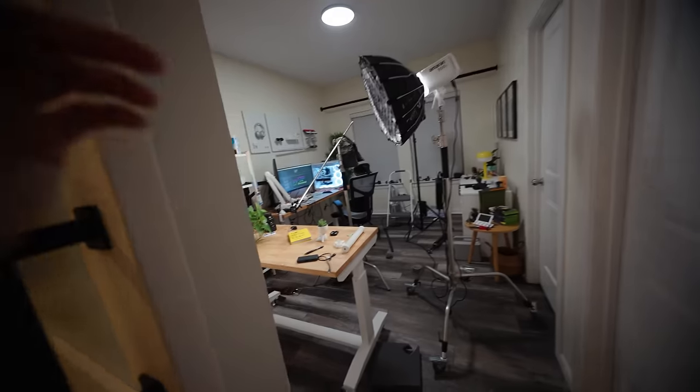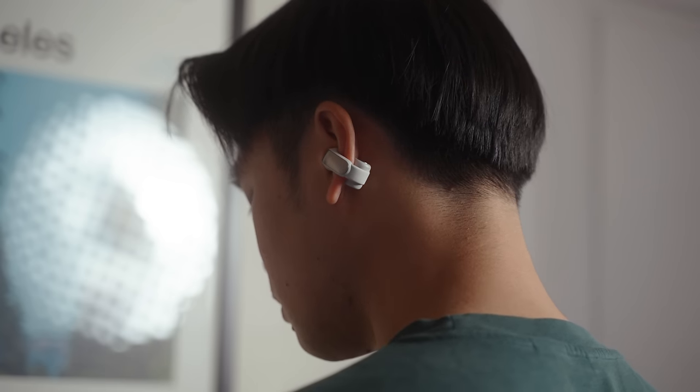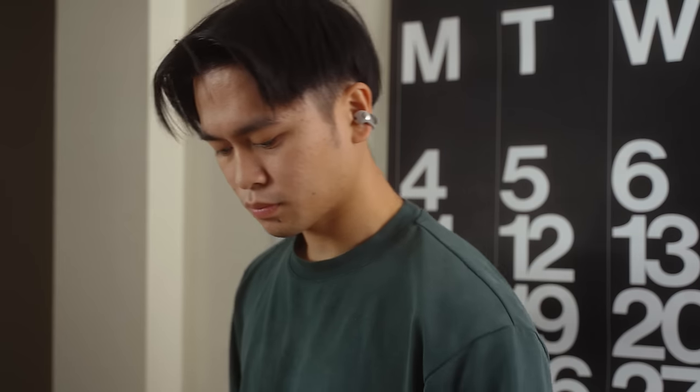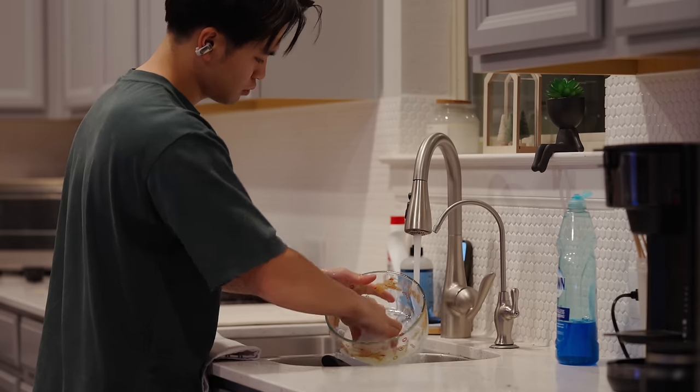Bag secured. I needed to get supplies for an upcoming video — a complete setup revamp, because it is an absolute mess in here. Every time I film videos, everything just gets everywhere, so I figured now is a good time to start cleaning up. As much as I love filming videos, the aftermath is always messy. The nice part is the earbuds are great for turning mundane tasks into a more enjoyable experience — not just cleaning your messy office or studio, but even things like doing the dishes or folding laundry.